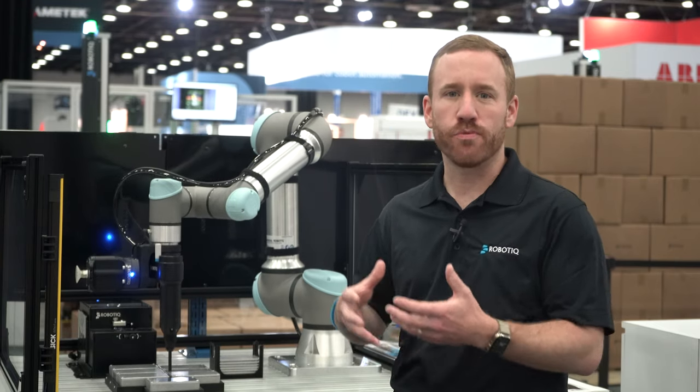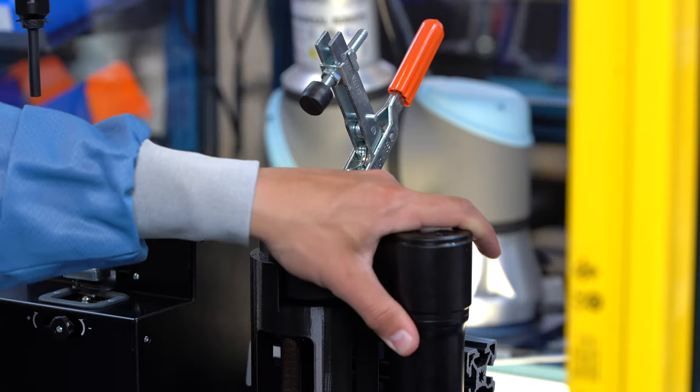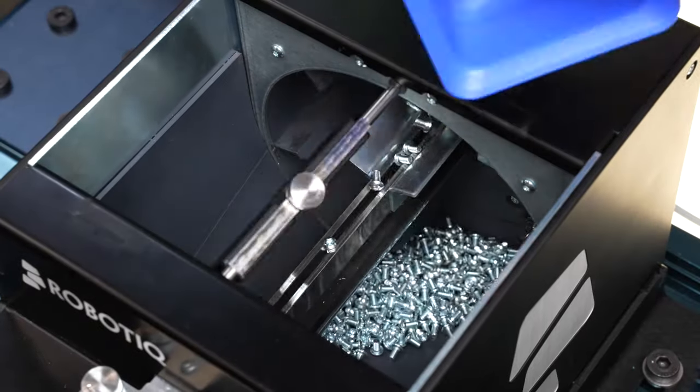This is why we developed the Roboteek Screw Driving Solution, which makes flexible cobot assembly applications possible without costly custom programming and hardware integration.